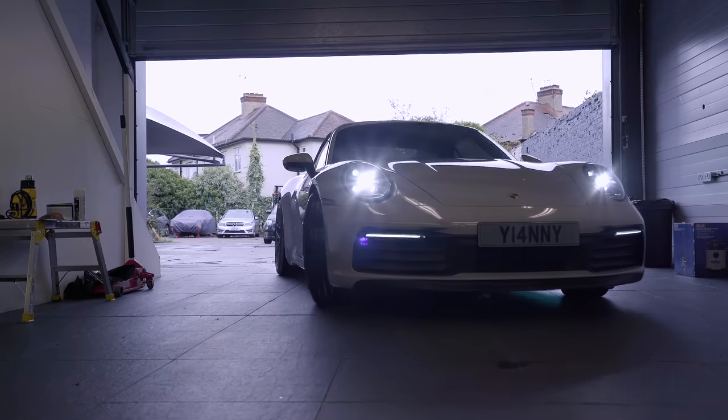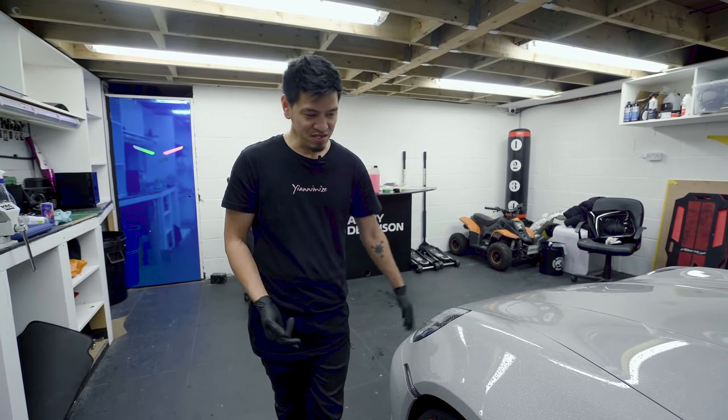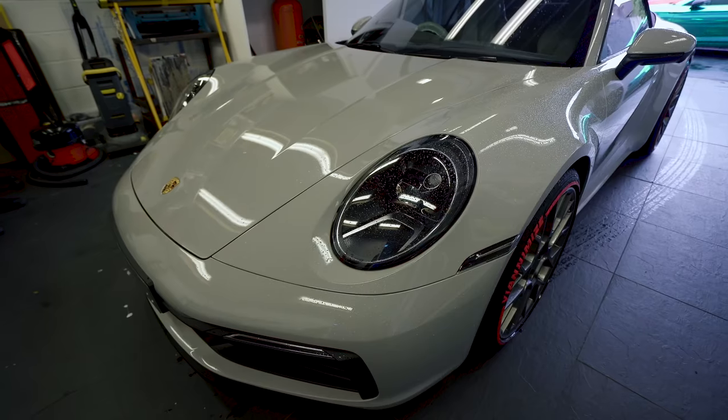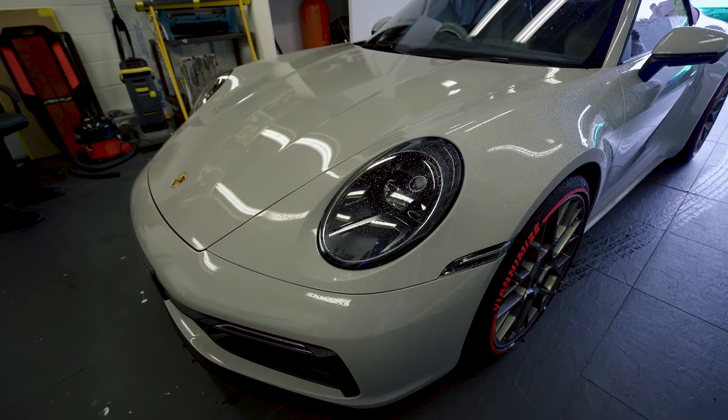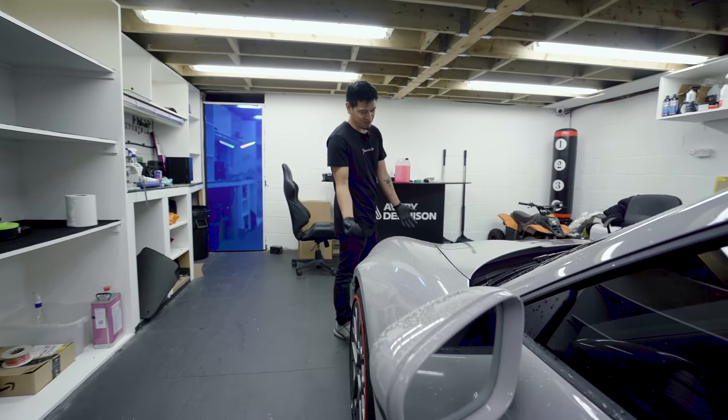Okay, the car is in the unit. First things first, we check the imperfections of the car — whether the car has been chipped or damaged, any scratches — just to cover yourself before the installation. Check as well for any dents and paint imperfections. And chips, because it will show through the film.